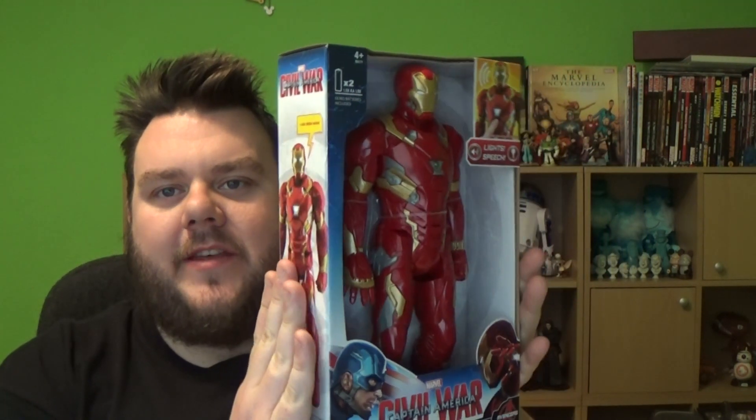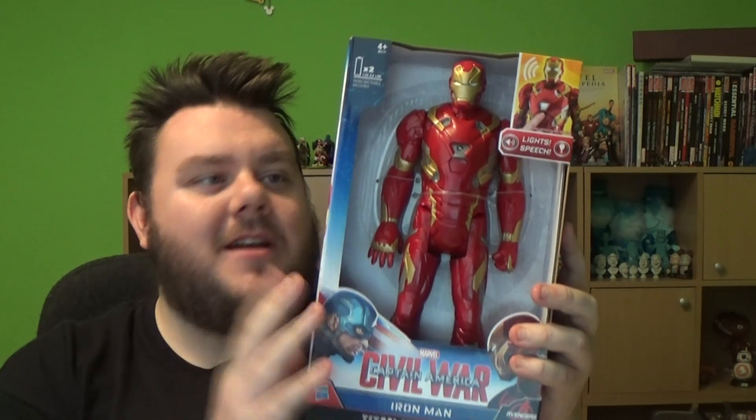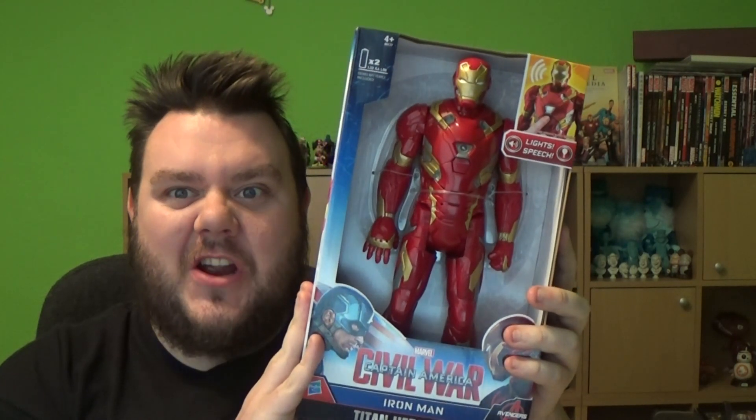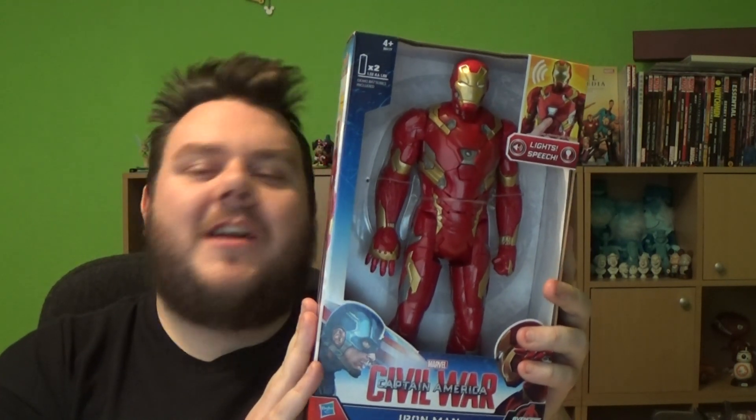I am well Team Iron Man in this debate. I was a Team Cap guy, but recently I've changed. I am now a Team Iron Man guy — I'm a defector. I really like Iron Man.